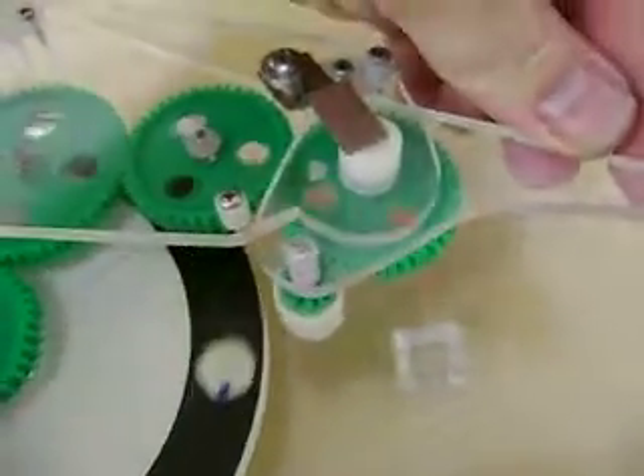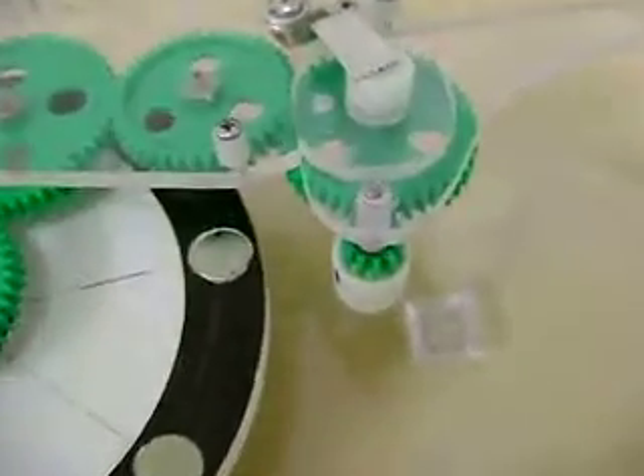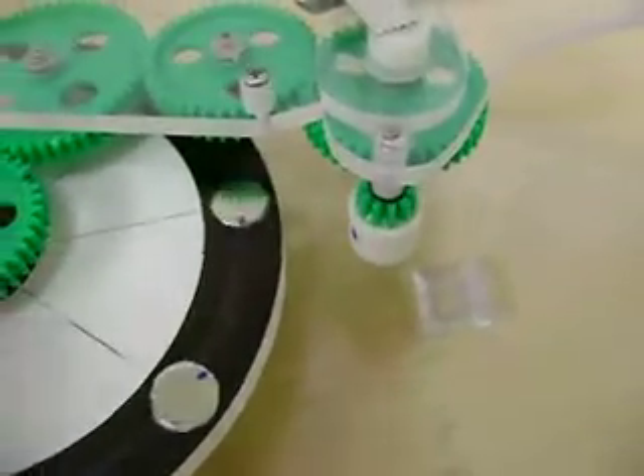The arm moves here, gives some adjustment. I need to make it a little tighter. Everything works pretty smooth.